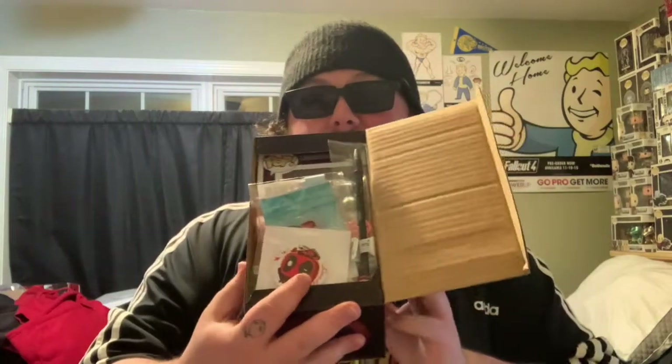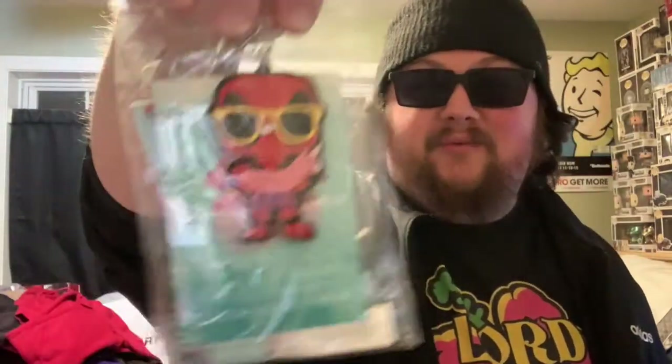Let's just get right into it. We've got a lanyard — I don't know if these are any indication of what the Pop is in the box, I have no clue. We got a little unicorn lanyard, then we got the artist pin.